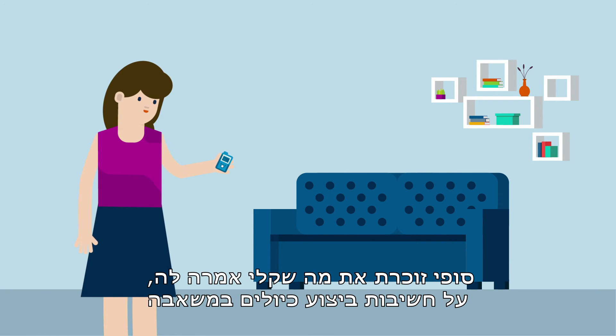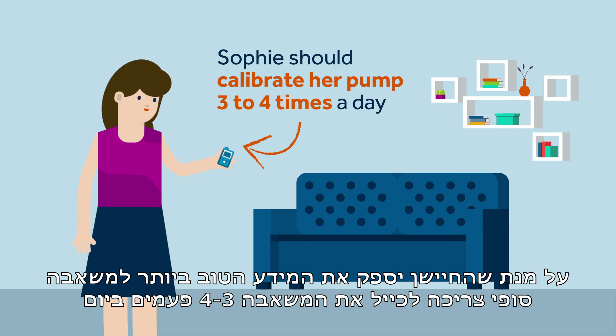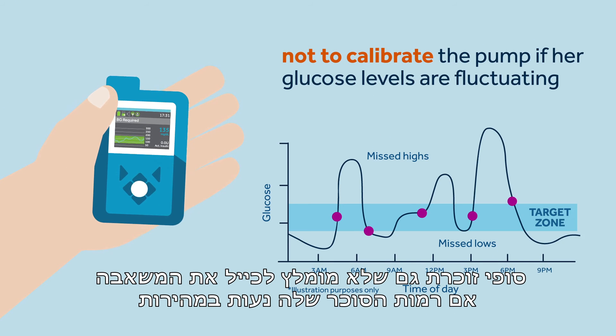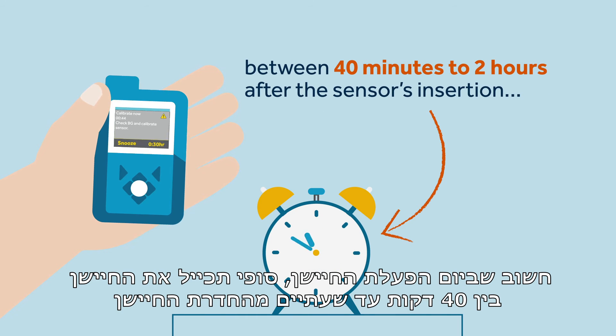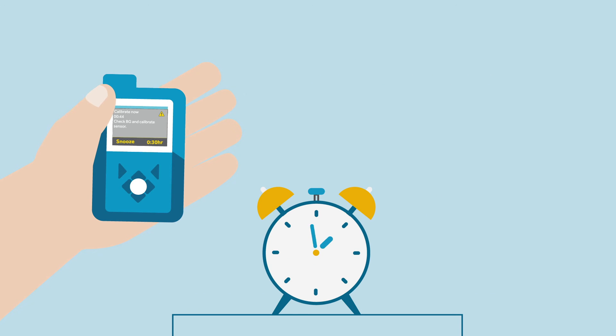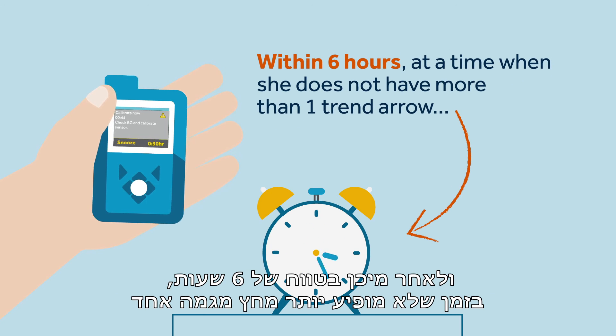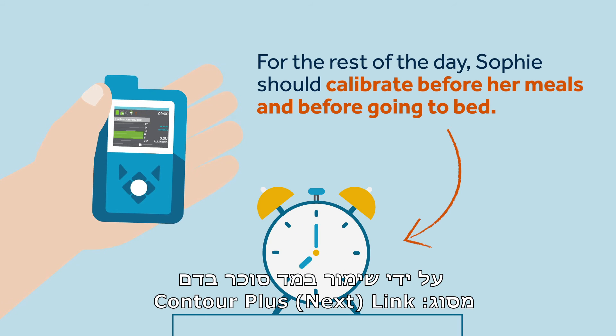Sophie remembers what Kelly told her about the importance of calibrating the pump. For the sensor to provide the pump with the best information, Sophie should calibrate her pump three to four times a day. Sophie also remembers it's important not to calibrate the pump if her glucose levels are fluctuating. On the day of the sensor's startup, Sophie should calibrate between 40 minutes to two hours after the sensor's insertion, within the first six hours at a time when she does not have more than one trend arrow. For the rest of the day, Sophie should calibrate before her meals and before going to bed.